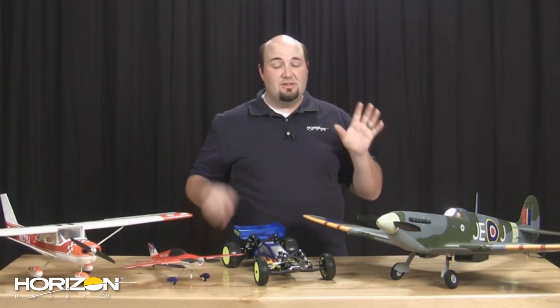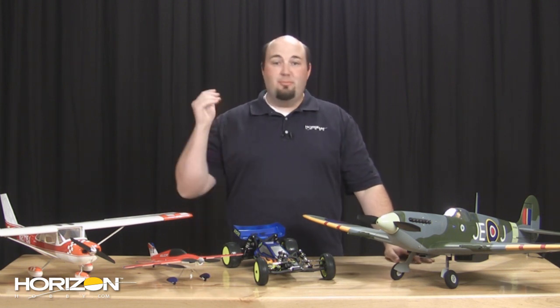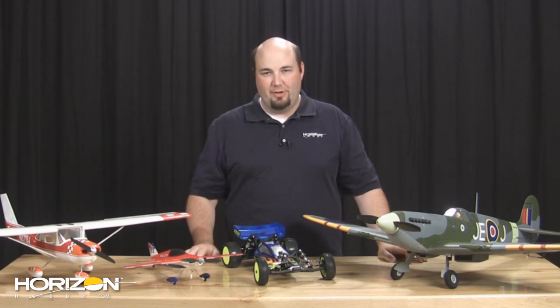This is just a great flying plane — you will not be able to wait to get your hands on it. Pre-orders are available now, and I highly recommend you go ahead and do so. You're going to want some extra batteries — pick up those retracts too. That'll be pretty cool.